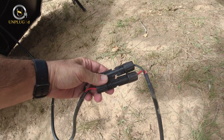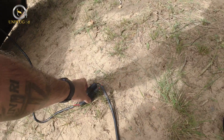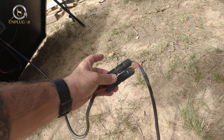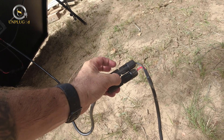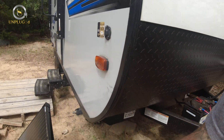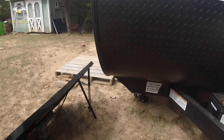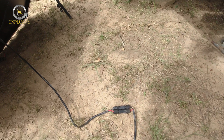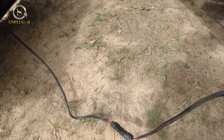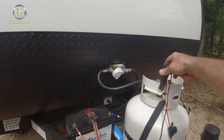It comes out like this and has MC4 connectors on it — it comes with all of this. It also has a plug so you can connect it into a different system if you already have one set up. I don't have an MC4-to-SAE adapter with me today; otherwise I could plug directly into the trailer's SAE connector and since it's got the built-in charge controller in the panel we'd be good to go. I'll have to build one, and we'll look at that next time.